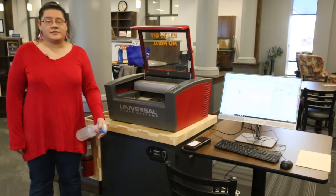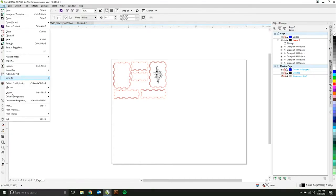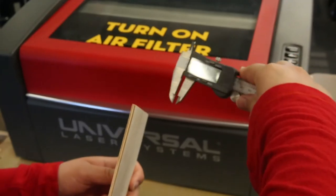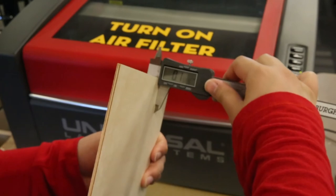All of our laser projects start on the computer. I'm starting with a pretty basic design, so there isn't much I'll need to adjust on it. I'll first adjust the laser settings by going to File and Print, and selecting Preferences. Here I can tell the laser what my material is, and if I'm using a fixture. In order to accurately focus the laser, I'll need to measure the thickness using calipers, just like this.